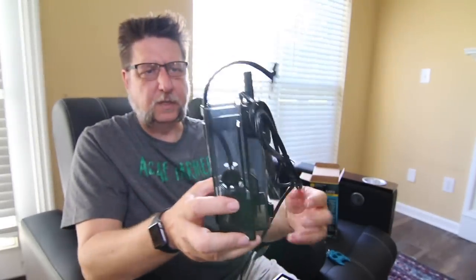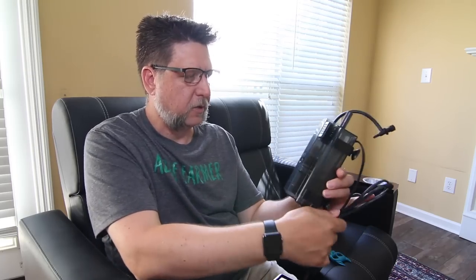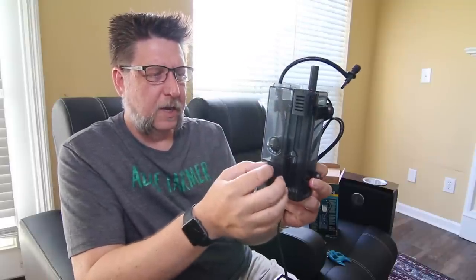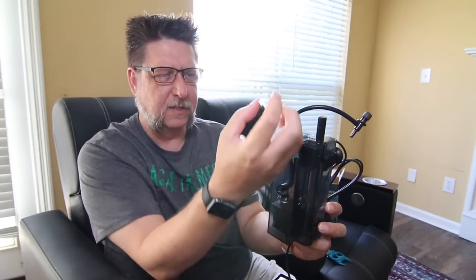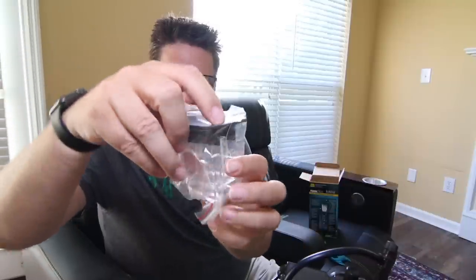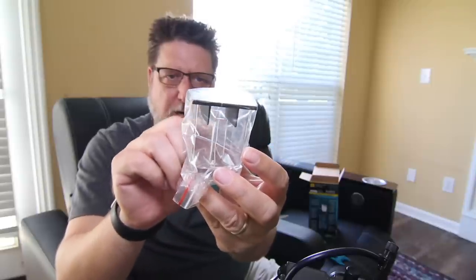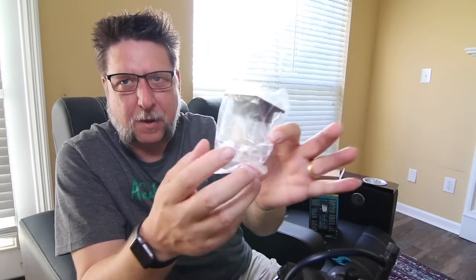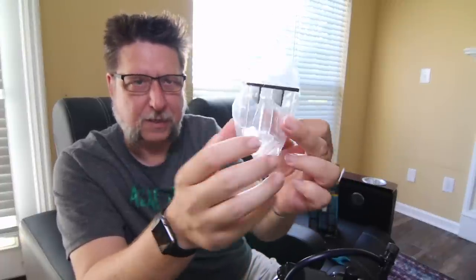Basically everything I know about protein skimmers I've learned off a couple of articles and mostly YouTube videos. I watched Mike from Mass Aquariums' video on this and a couple of others. It's really interesting the way this works — basically this thing generates bubbles inside your aquarium, and small particles adhere themselves to the lining of those bubbles. As it bubbles up through the collection cup, those bubbles either tumble over or burst, and all that tiny debris — those proteins and elements that can cause algae and other problems in your tank — just bubble over into this cup and are released. That's really cool.